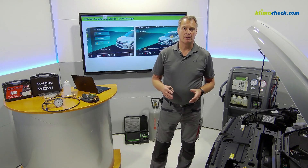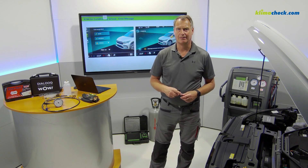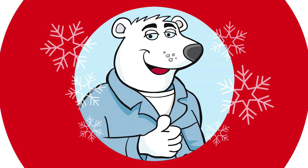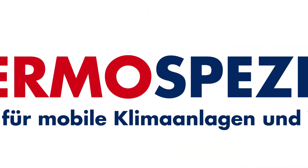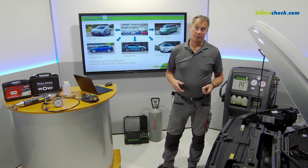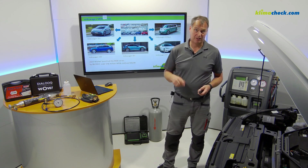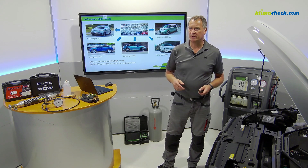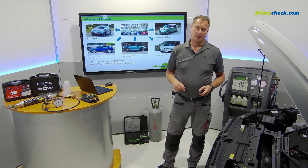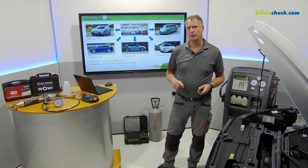How to do this without major investment? I will show you in this video. The first question is mostly what is needed for an R744 air conditioning service, and the second question is how much does it cost? I will show you a simple, affordable solution.